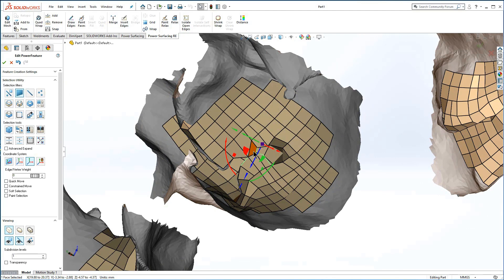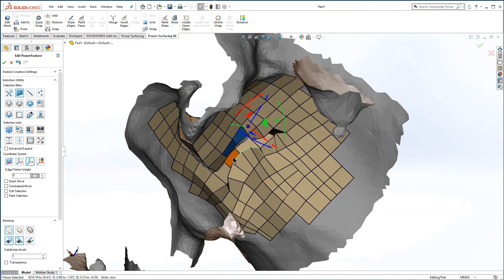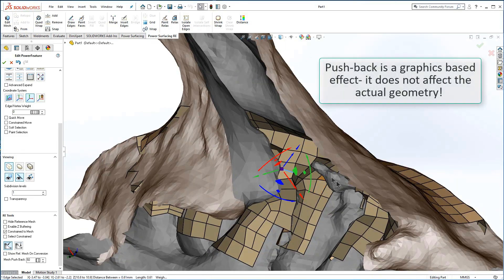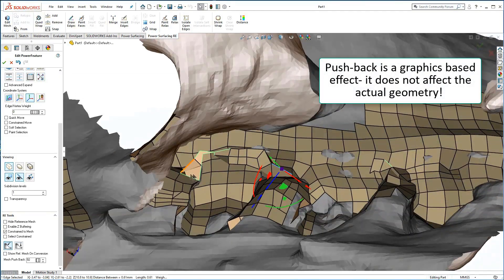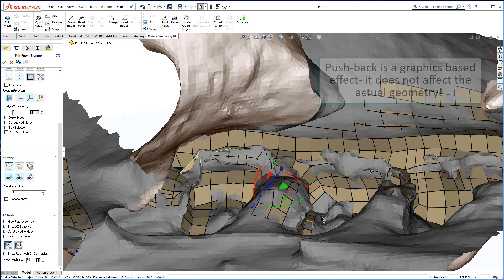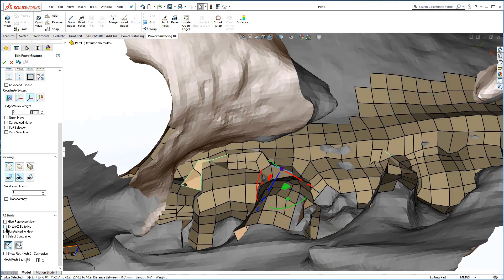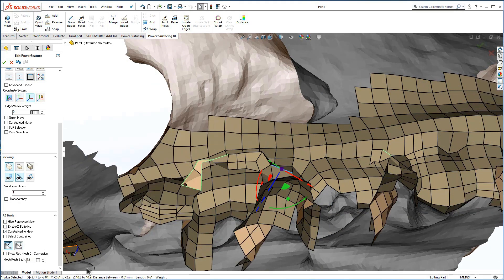If faces have dropped through and attached to the other side, you will have to delete them until each side can be filled independently. By default, Power Surfacing uses a graphics-based pushback so you can always see the sub-D faces as you re-topologize the reference mesh. At the bottom of the control panel, you can turn off the pushback entirely, or just adjust it to give you a less confusing view.